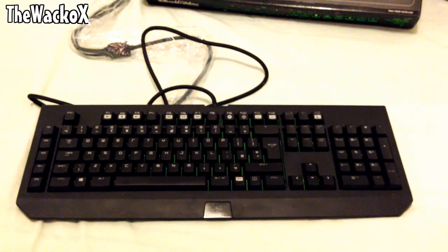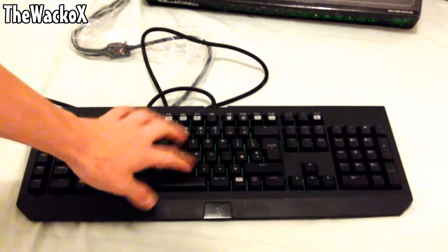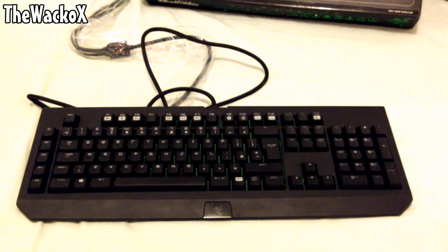So this is basically the unboxing. If you're wondering why I'm not showing the LED backlit keys in action, that's coming in the full review. I've used it for about three days so far and it's been pretty cool — it sounds absolutely amazing. The keyboard is around £130 on Amazon. If you enjoyed this video, leave a like, drop a comment, and subscribe if you haven't already. I'll see you in the review. Goodbye!